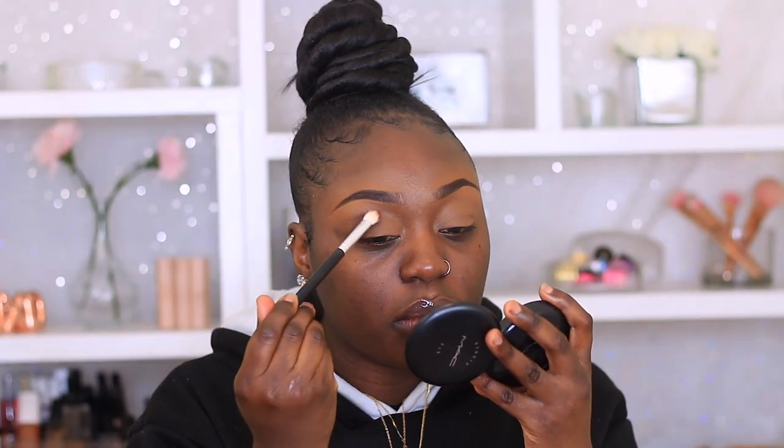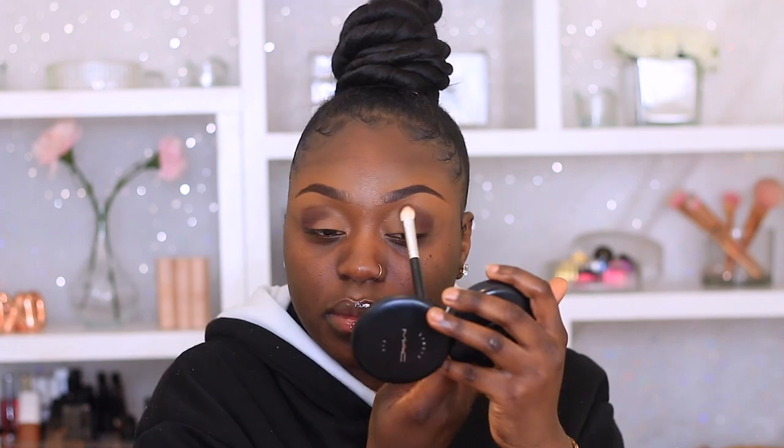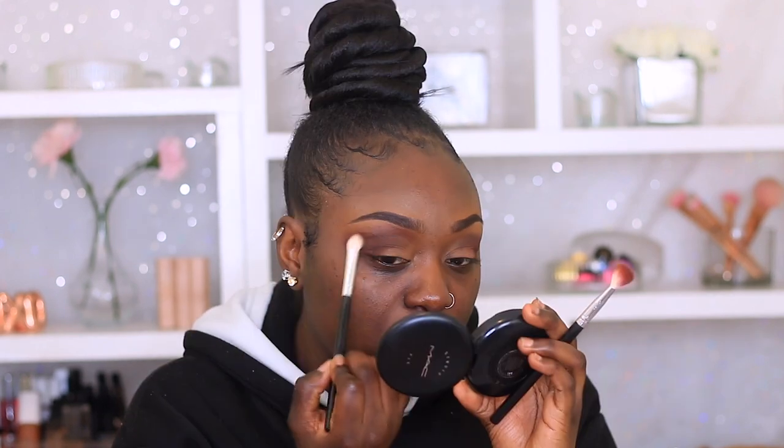So I'm going to start off using Punk from this eyeshadow palette. I'm just going to pack that on onto my crease on both eyes. Then I'm going to go in and mix in Banjar and Punk. I'm going to use that as my transition colour and use that to blend out Punk, which is the first shade that I used. Then I'm just going to go back in, working my way between Punk and Banjar.